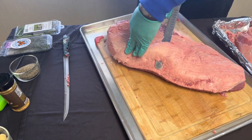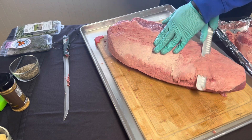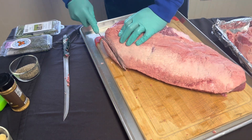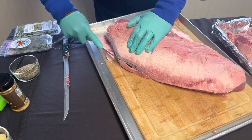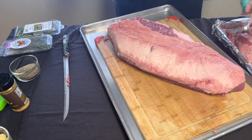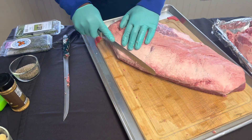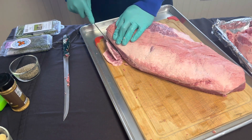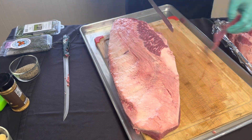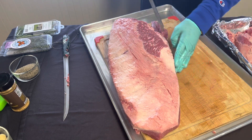You want to start getting that fat cap shaved down a little bit on that brisket. You don't want to go too far into it, but you want to make sure the fat is shaved down. You don't want people biting into big clumps of fat. When you're shaping that brisket, still remember aerodynamic. Use your knife at a 90-degree angle when you cut down so you're not leaving any sharp corners that the brisket can burn.